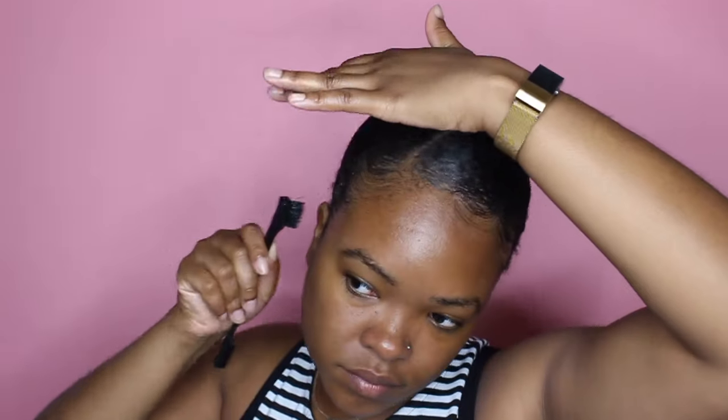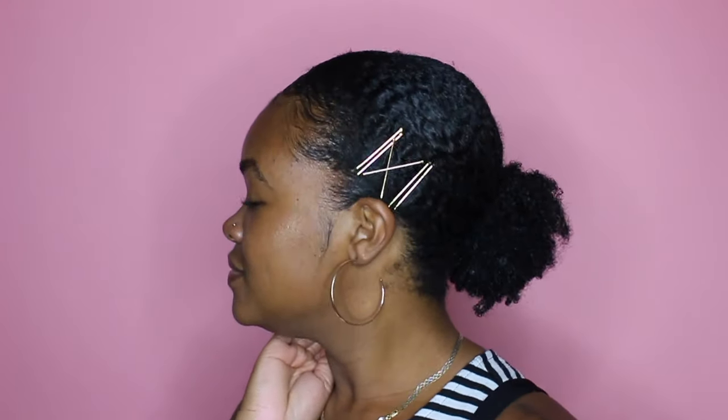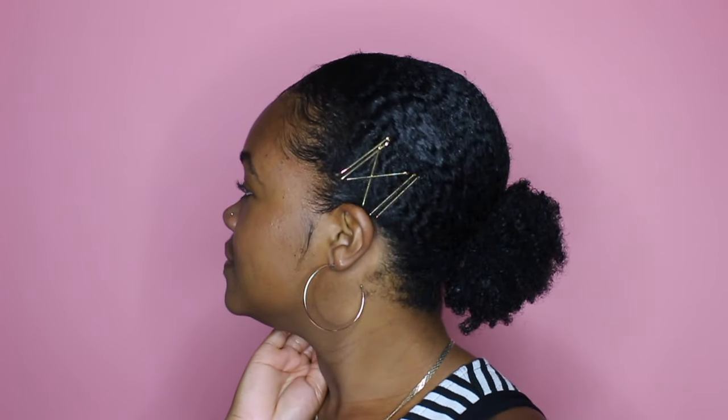And now that I got my edges laid, this is the finished product. I hope you guys like it — I love this style, it is super easy to do. 4C Natural Hair Girls, you can do it. I promise you, you just got to find a gel that works for you and a hard brush. I hope you guys enjoyed this video — don't forget to hit that subscribe button and I'll see y'all for the next one.